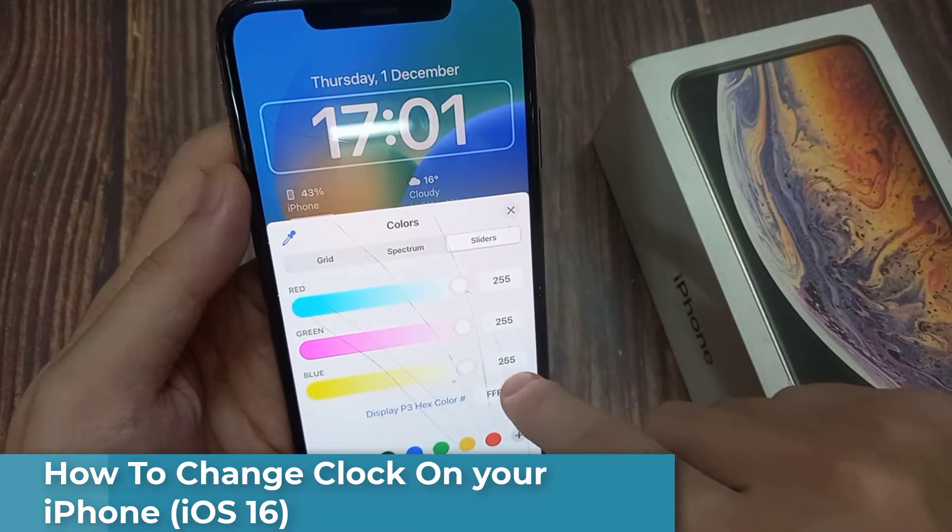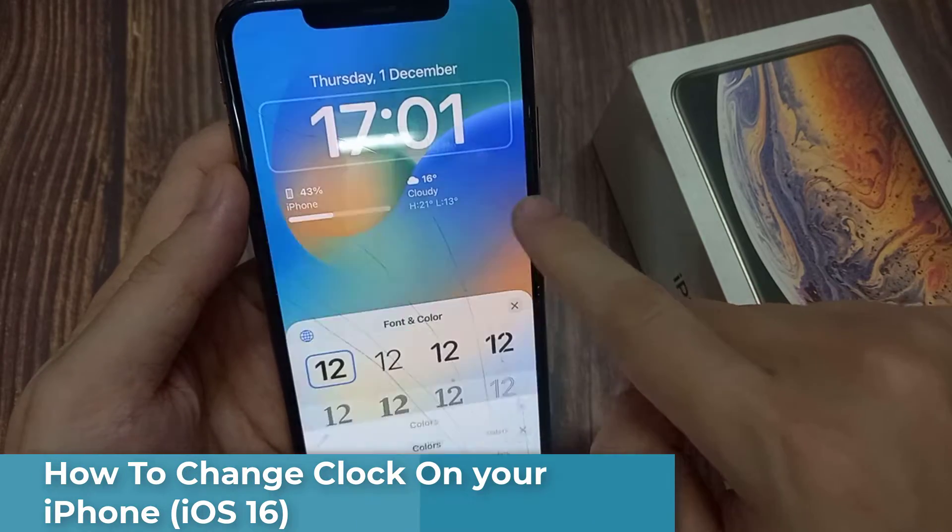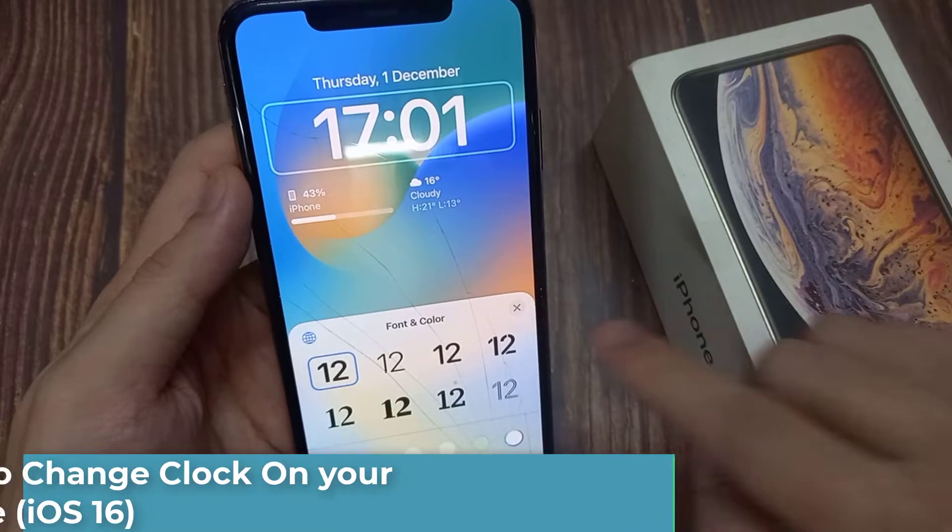Hi everyone! In this video, I'll be showing you how to change the lock screen clock style on an iPhone in iOS 16.